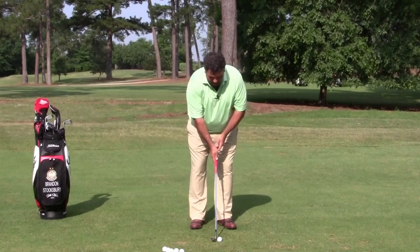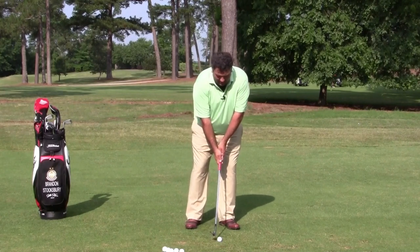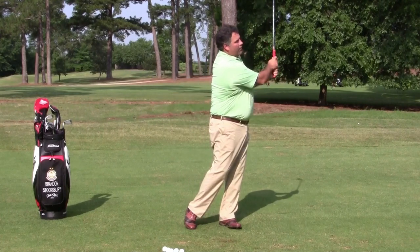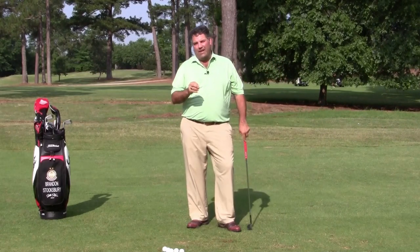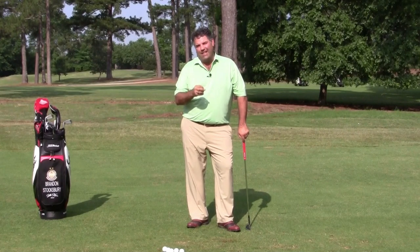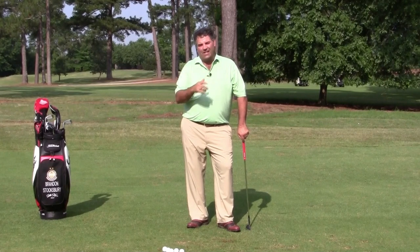When you get your setup with the ball in the middle, the weight 50-50, perhaps a little toward the left leg, and you make a motion without head movement, then the ball goes high and soft, lands fairly close to the pin with a ton of spin on it, and you get the shot you're looking for. Tempo is a big deal here — don't forget about that. You want it to be kind of pendulum-like, very tick-tock, same length backswing as you go on the way through.